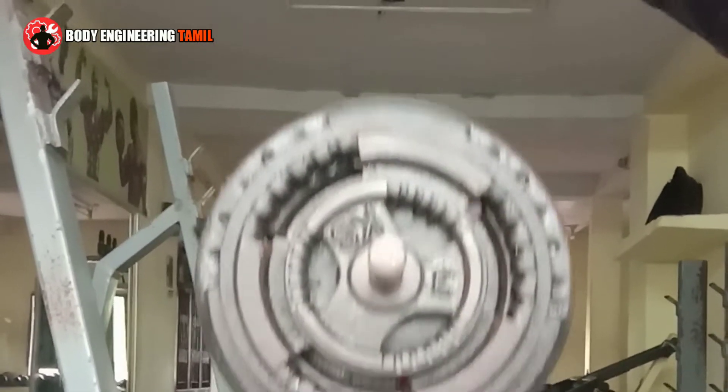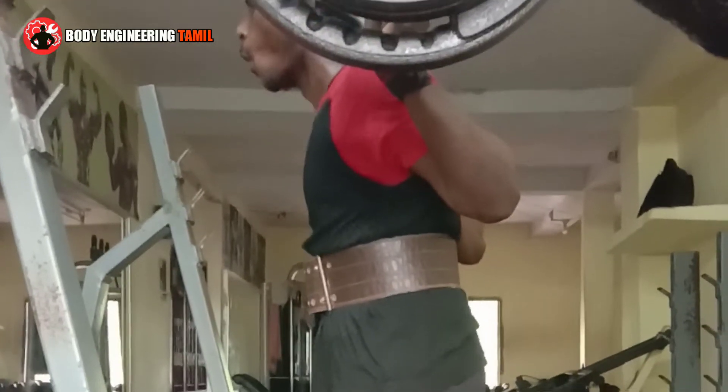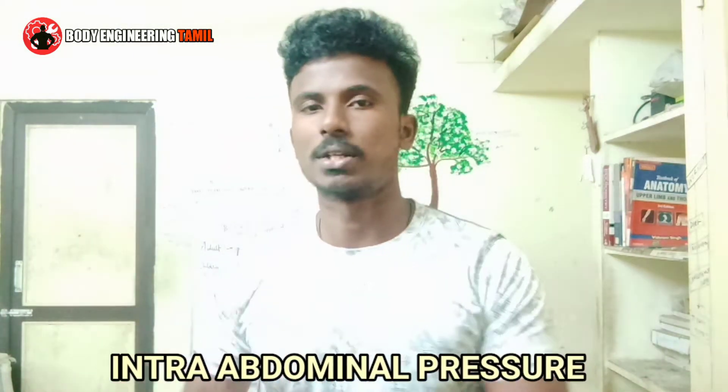When you breathe in and expand your belly, you can resist using your abdominal muscles. If you brace the belly out, you engage your abdominal muscles. When you breathe in, you create a pressure — this pressure is called intra-abdominal pressure.